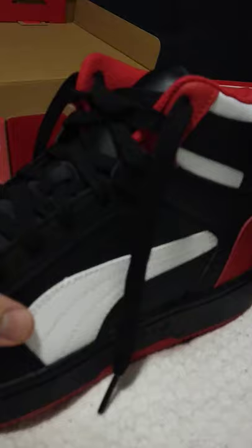So that's it on my shoe review on the Puma Rebound Layup.